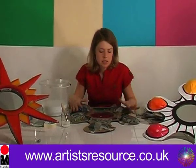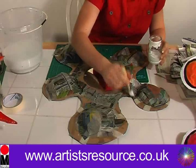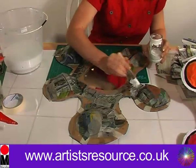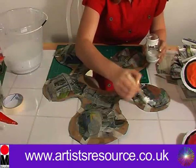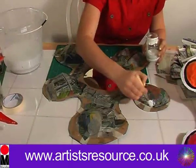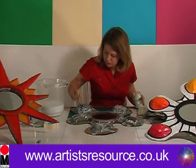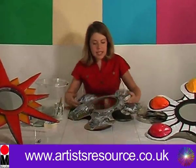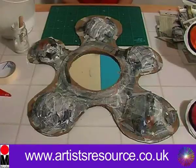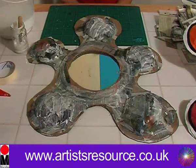Then we're going to apply a PVA solution — the reason we're doing this is just to seal down all the edges that are sticking out, so you want to just press that round. We want to leave this to dry for a good few hours, overnight if you can.